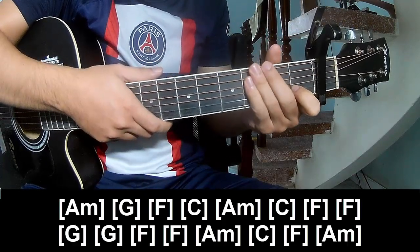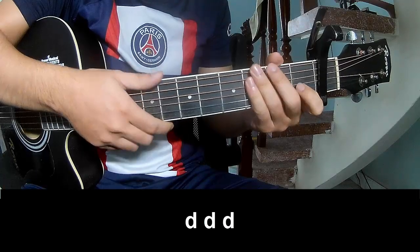And so the strum is the same way for track. And two, three frames to play.